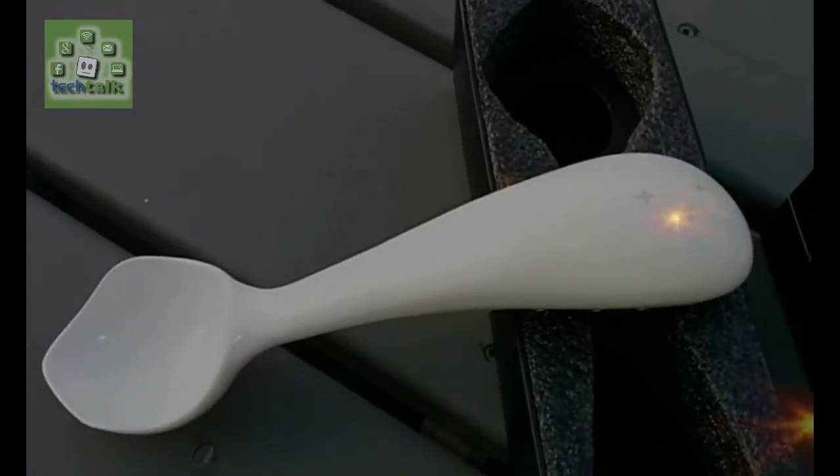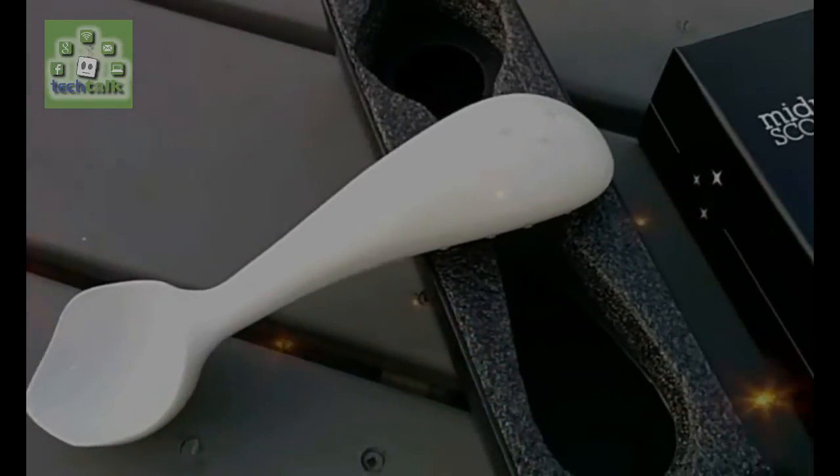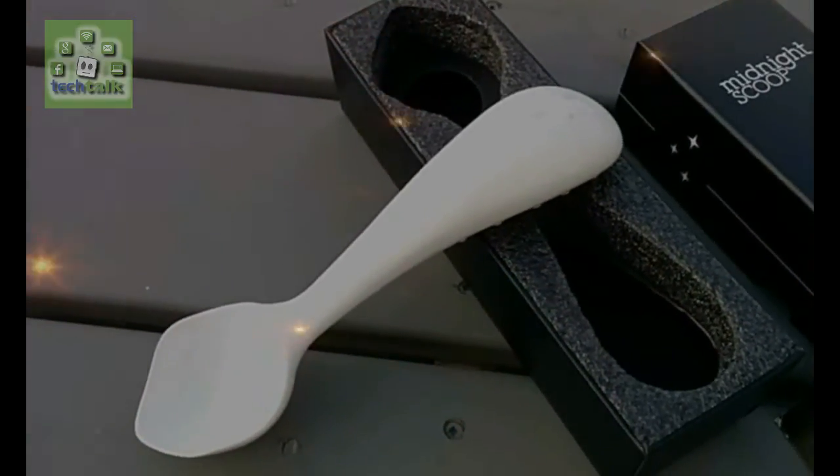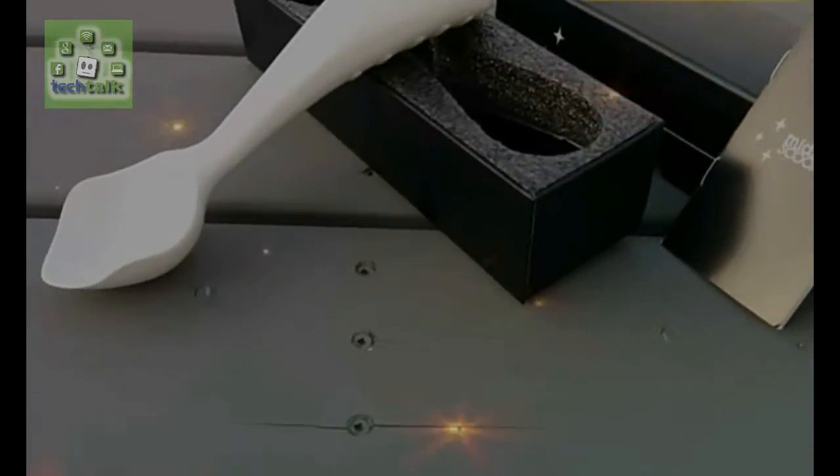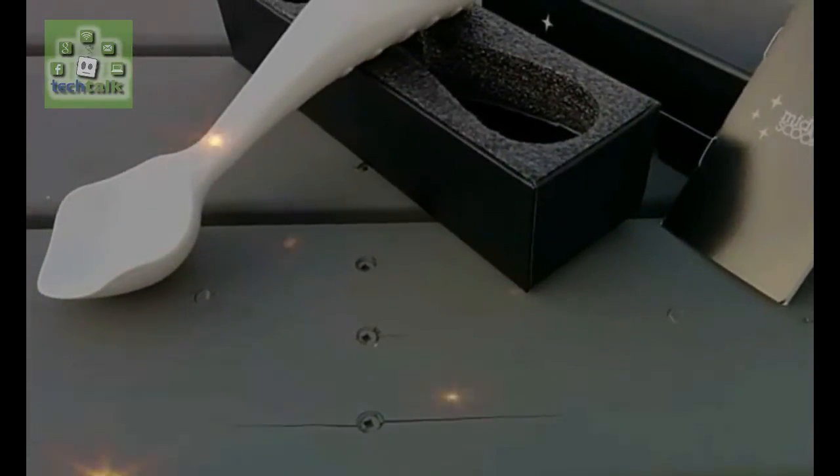An aerospace engineer by training, Chu examined the problem and found the standard ice cream scoop was at fault. Current ice cream scoops are designed in a way that forces you to use weak wrist joints to scoop ice cream, Chu writes.